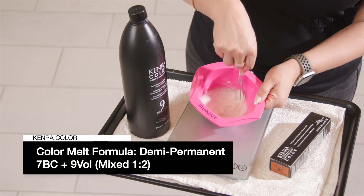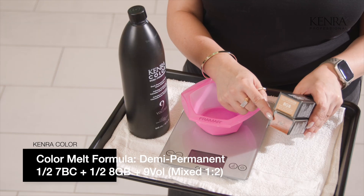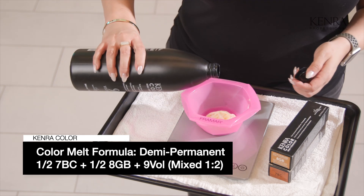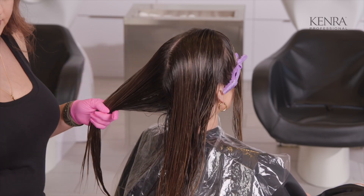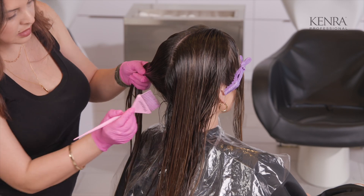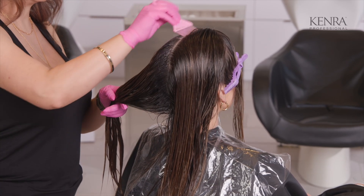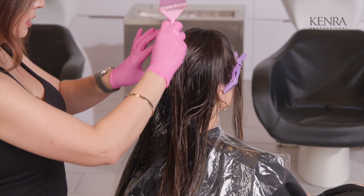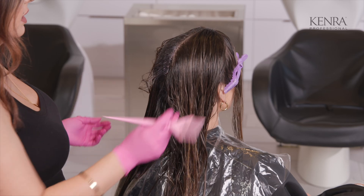For her color melt formula, I'm going to be using 7BC at a one-to-two mixing ratio with nine volume developer, and then I'm going to blend that right into equal parts 7BC with 8GB at a one-to-two mixing ratio with nine volume developer. I'm going to get started by doing vertical sections in the back, dragging this color right down to where that highlight line is. For this demi-permanent formula I'm doing one-to-two, so it isn't as much saturation as the one-to-one I used for the lowlights, and I'm going to be working in vertical sections throughout, just dragging this color down.